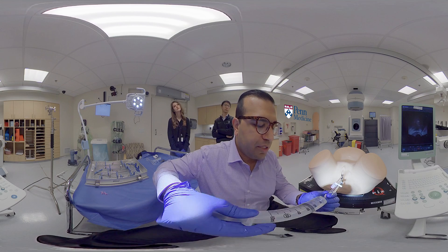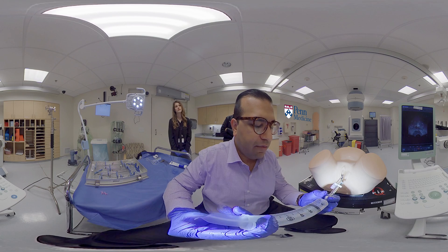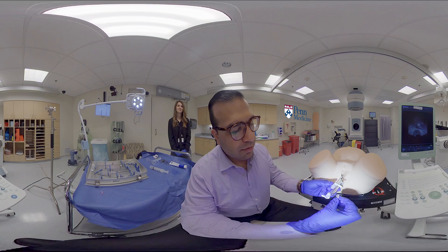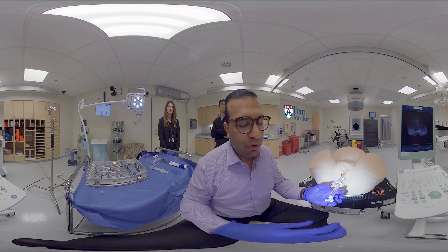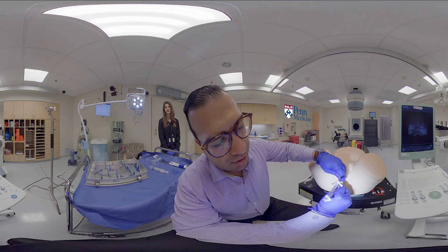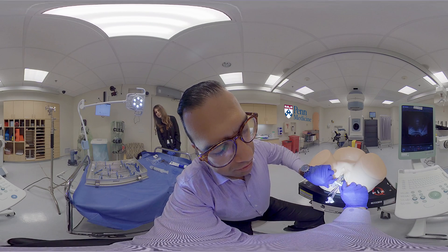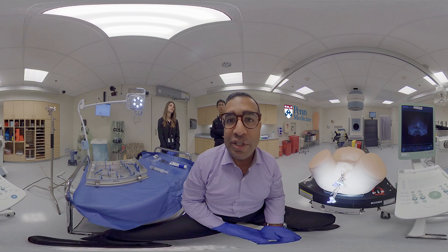We complete the procedure by filling the posterior balloon to the desired filling level. Following this, we attach the balloons to the ring applicator and ensure everything is in the correct position. We verify that the applicator is built correctly, that it is rigid and does not move. And this would be the completion of the procedure.